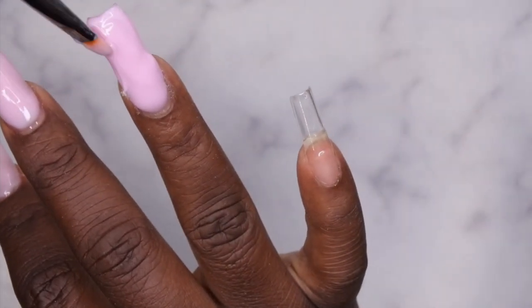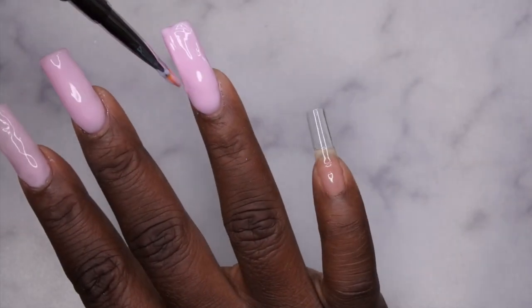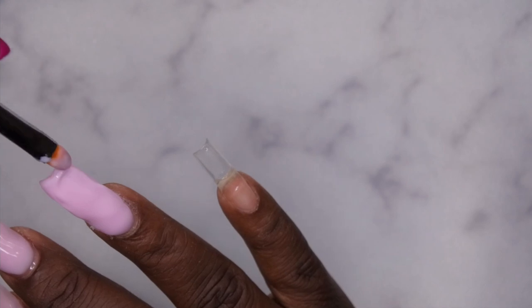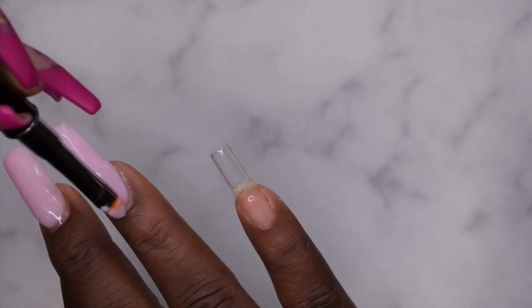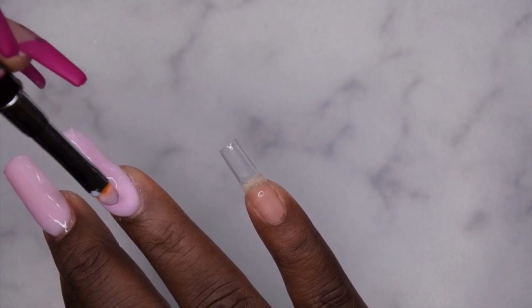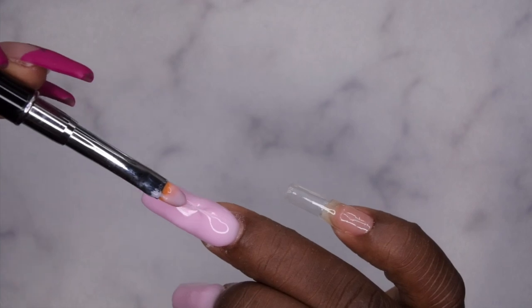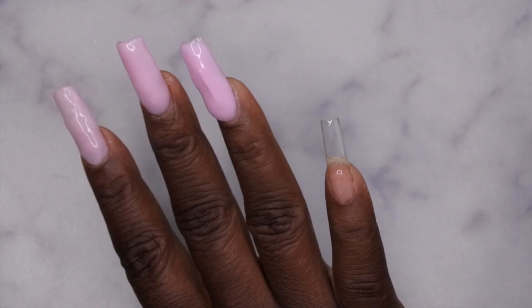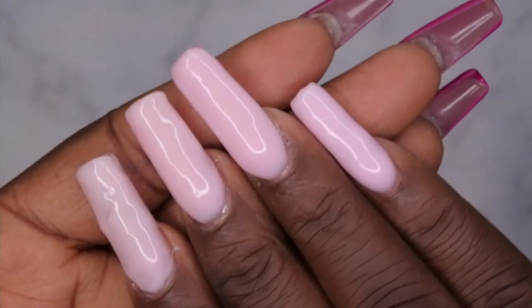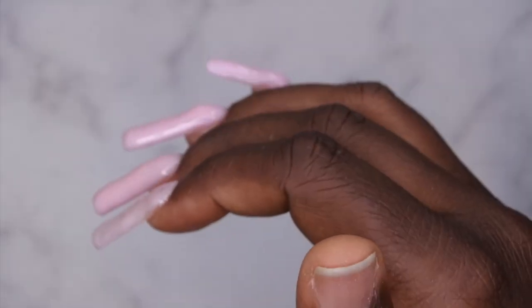I was trying to float the product on the sidewalls and it still wasn't where I wanted, so I floated backwards toward the cuticle. My suggestion: play around with it as much as you like. The nice thing about gel is you have as much time as you want because it does not harden until you cure it in the light. Play around with it as much as you need to get the nail looking how you want. Overall I don't think I did too bad building the shape.